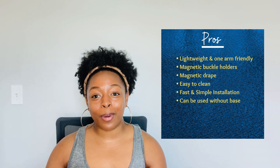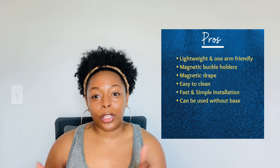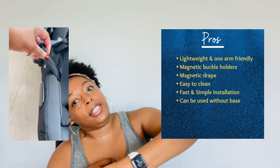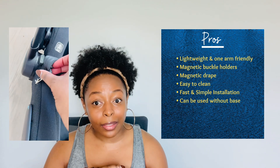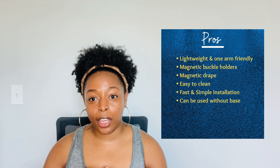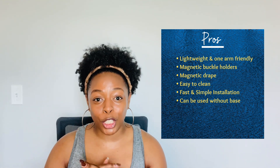It also has these amazing magnetic seat belt buckles. If you've ever tried to put a squirmy little one into a car seat, you know it's hard — they sit on top of the seat belts and harness and you have to dig under the baby to get everything out. These buckles are amazing. We actually forgot we had them, and once we figured it out, it changed the game. They just snap right into place on the outside, so you put the baby in, one-two, and you're ready to snap.